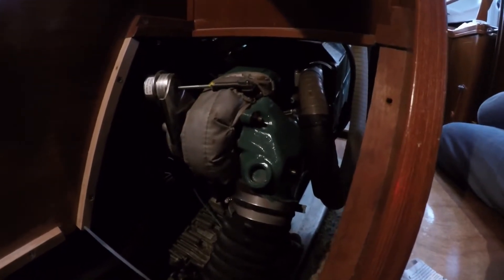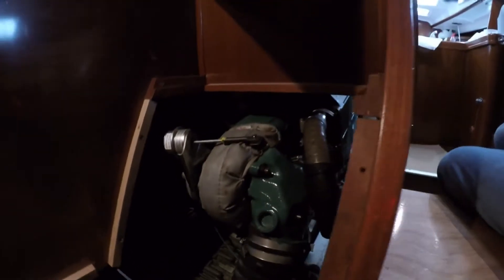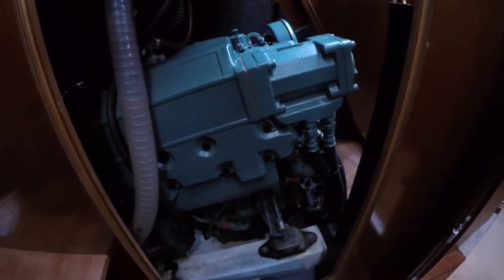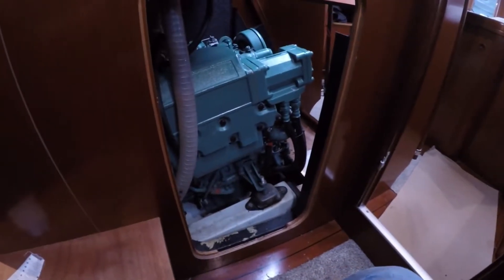All the parts have now been put back on, including a bit of a respray of the exhaust elbow. The oil cooler is back on and now filled with coolant. So now comes the time of starting the engine.